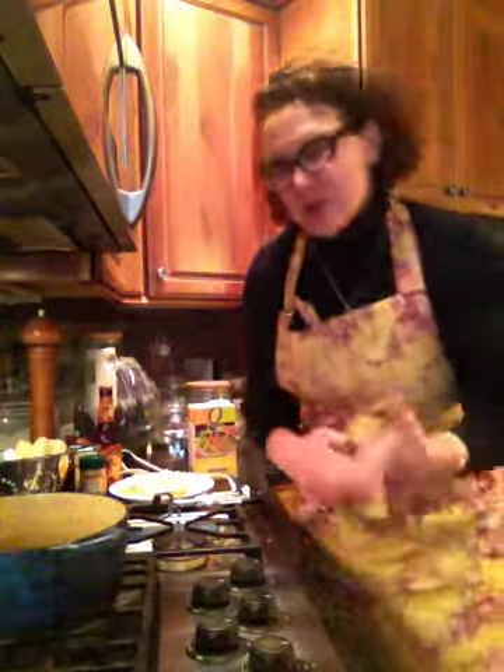Hello again friends. Last week I made a broccoli cheese soup, and today because I'm so in love with this soup, I wanted to make the cauliflower version — just so you can see once again how easy it is, and I really want you to be inspired to try it yourself.